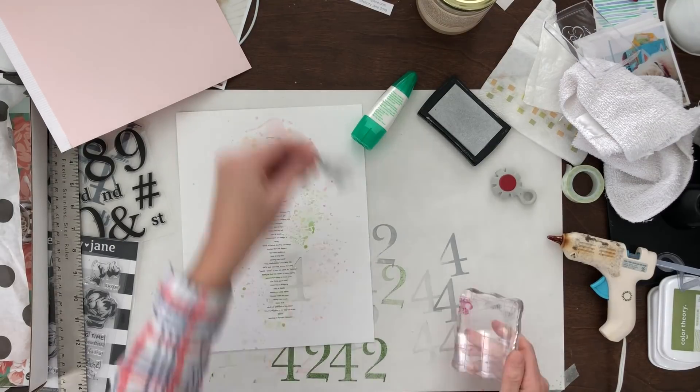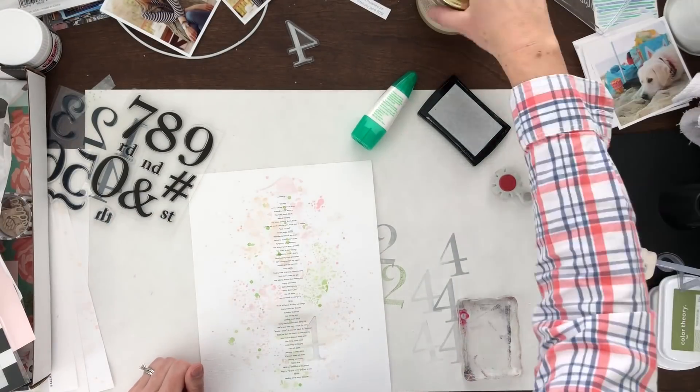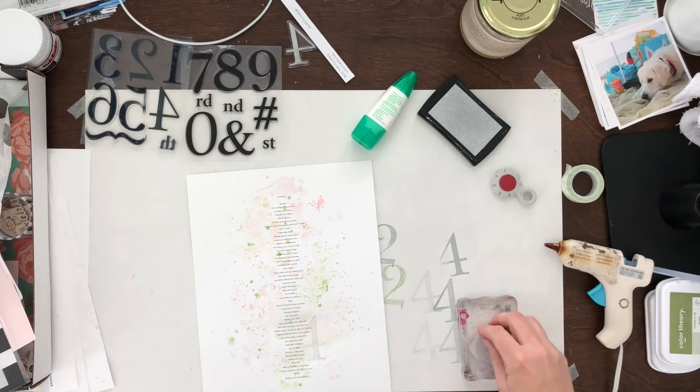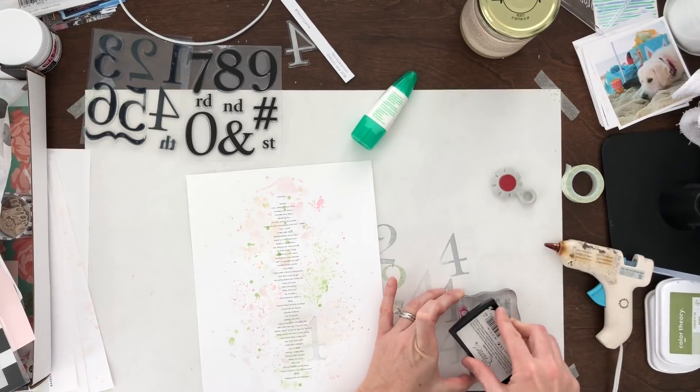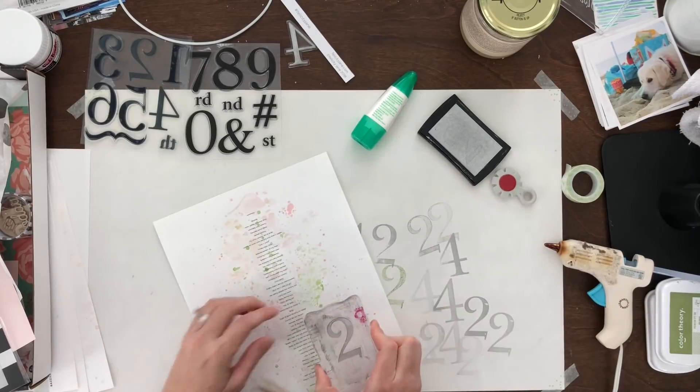So I got this stamp from Michael's — it's just large numbers — and I'm just going to stamp lightly in the background, the number 42. I couldn't find my two; I had lost it. I was like, oh gosh, this is going to be terrible if I don't have the two. But luckily I found it.